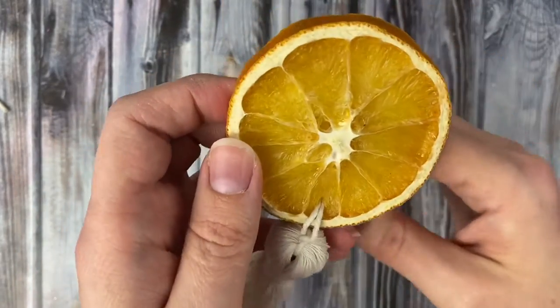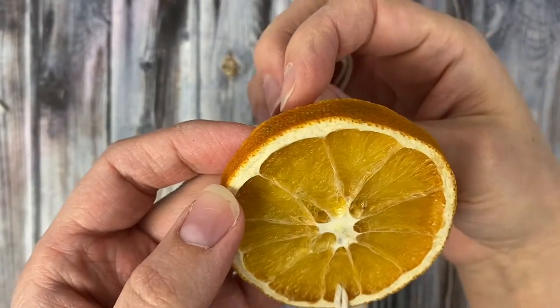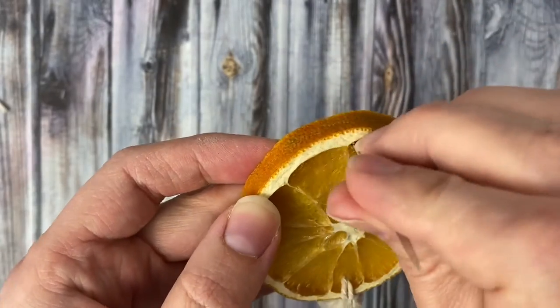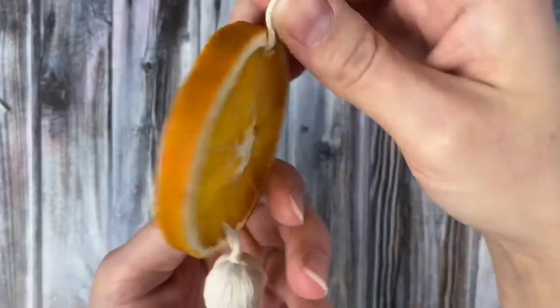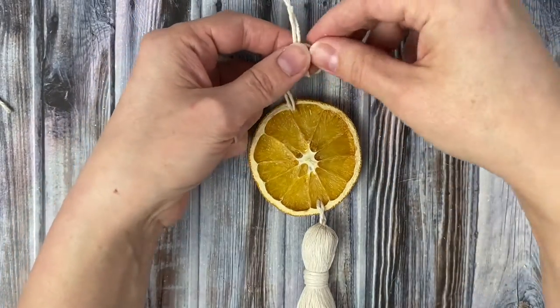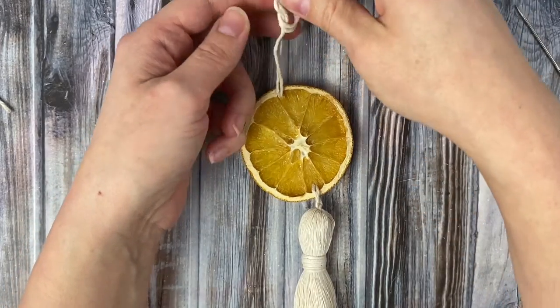Pull the thread all the way through, then go up to the back top of the orange slice and thread the needle through from the back to the front. Next, just tie an overhand knot at the top of your ornament to make the little hanger, and your ornament is complete.